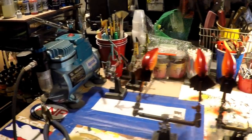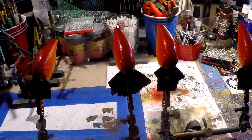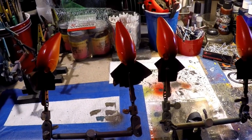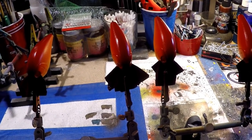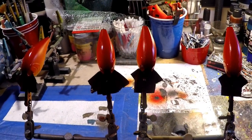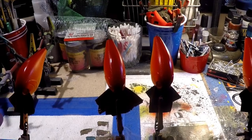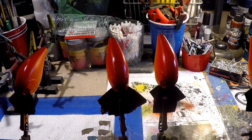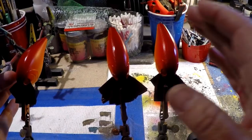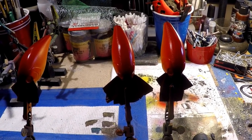Hey everybody, Jen at Jekyll Baits. I've been getting a lot of questions lately about crawl patterns. I've done a crawl pattern video before on the Whopper Plopper, but a couple folks asked to have it done on a smaller bait. Today I'm going to knock out two birds with one stone — I'll teach you how I do a crawl pattern, and I'll also show you how to do more than one bait at a time, which after a while becomes second nature.